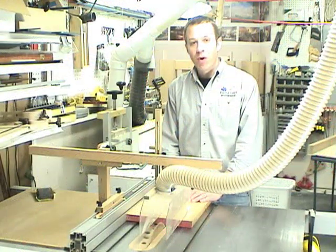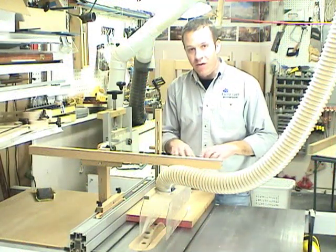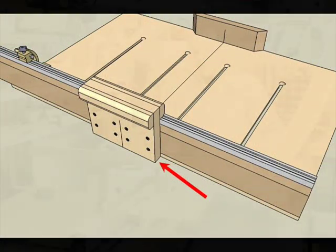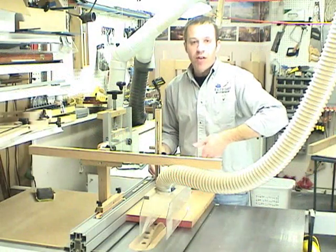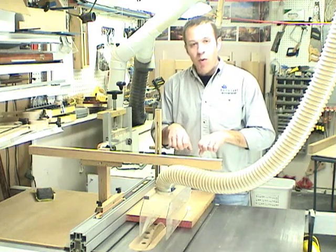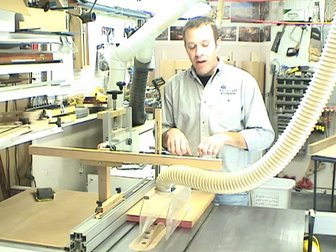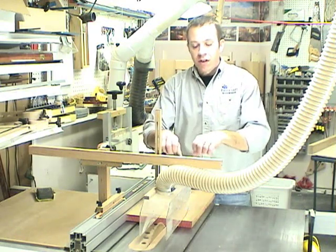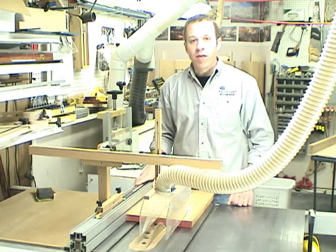With the fence mounted to the main board, it's time to make the big handle that goes on the back of the fence. This serves two purposes: it strengthens the fence because you're going to end up cutting through it later, and it also brings your hands up away from the maximum height of the blade. We'll put a nice thick handle up there and you'll push on that handle with your hands well away from the blade.